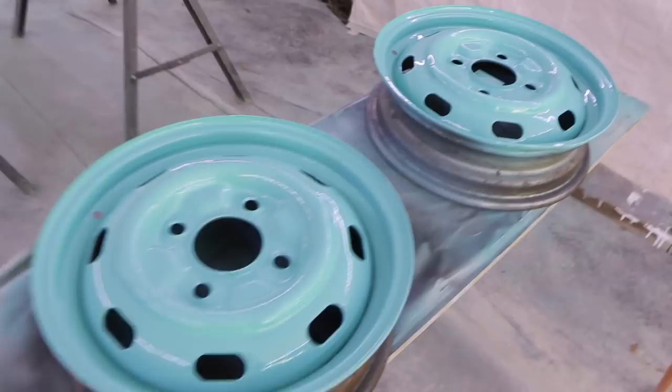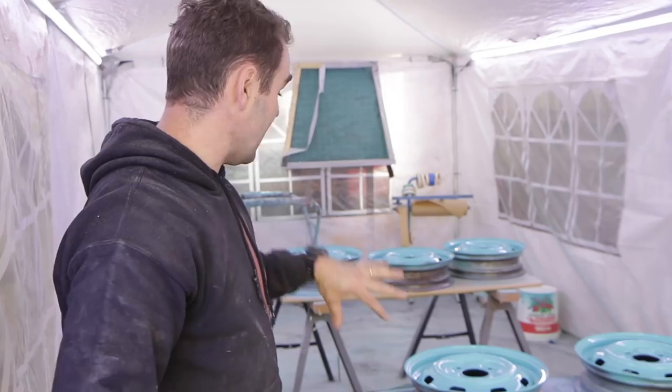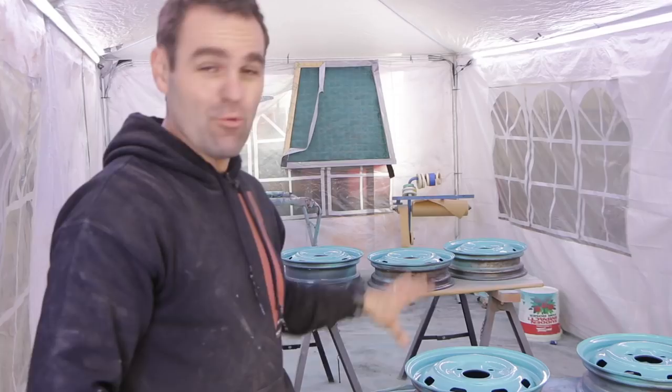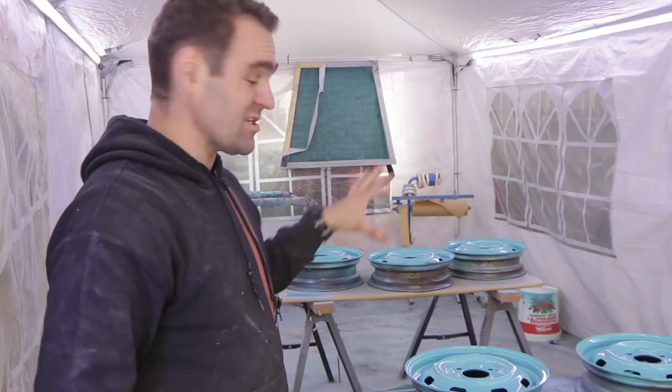And we have some finished wheels, and they're actually looking really nice — definitely a lot nicer than they did before. So with the wheels done and looking good, I'm going to have to leave them for a few days. I'll put them on before next week since the Beetle is sitting in my driveway up on the jack stands and I can't get around it. And of course, the finishing touch to go with these wheels is whitewall tyres.